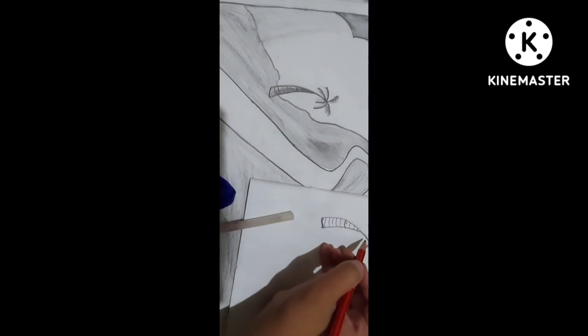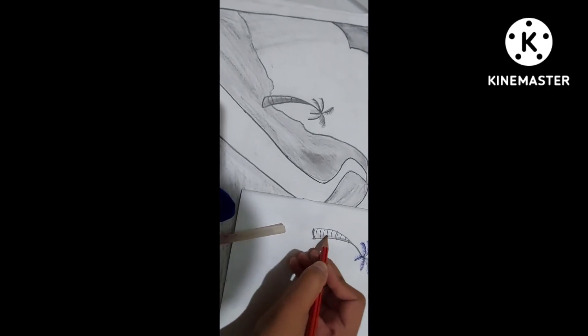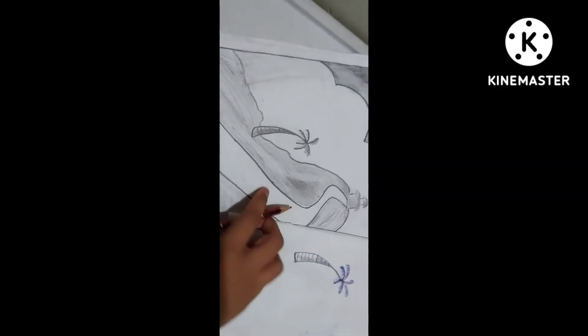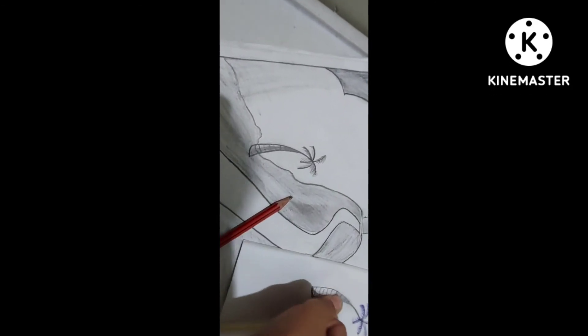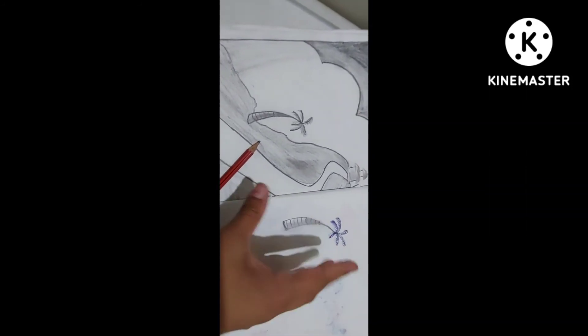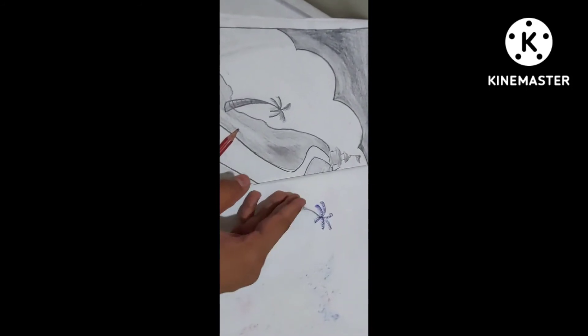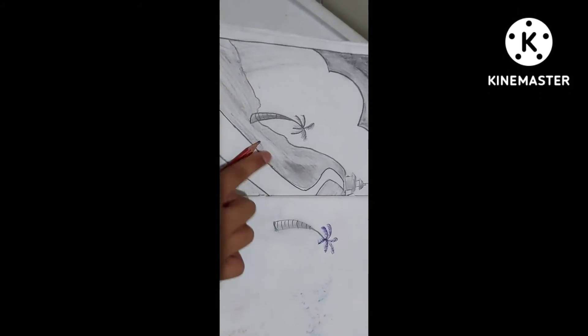Now comes the shading. You will do the shading with the pencil on this side of the tree, and with your hands, slowly move your fingers from right to left — from where you have done the pencil all the way to the white corner, like this. And your shading is done.